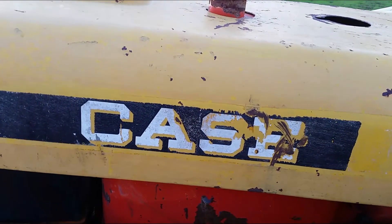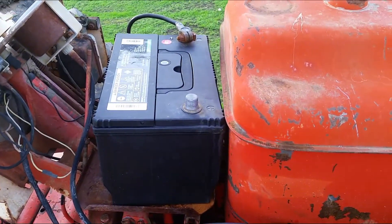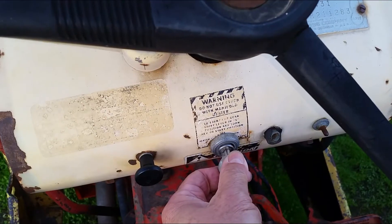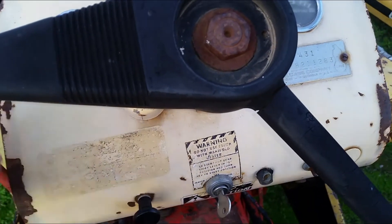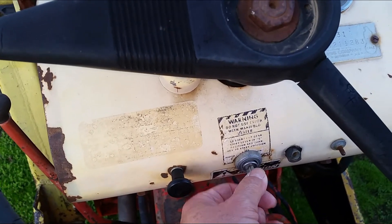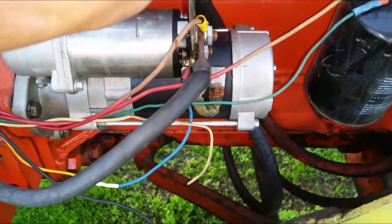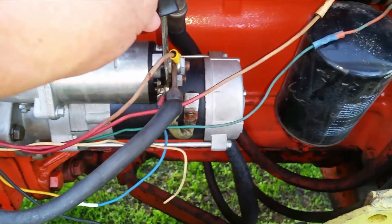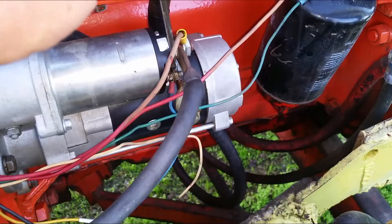I got a new battery for it — let's see if I can get it started so you can hear what it sounds like. I'm still not used to starting this tractor. After the first attempt it just clicked — I think there's some corrosion or a bad ground somewhere. I know this little trick: touching the two terminals together will get the starter to turn over. Silly me — the throttle was turned down toward the back. Let's try again.